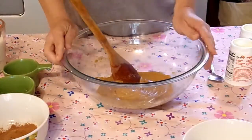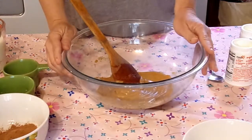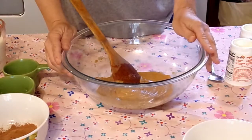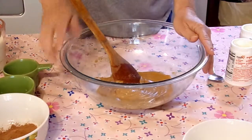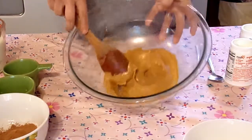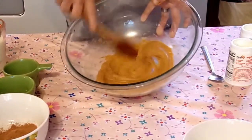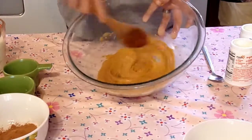Okay so what I've done here is I've taken 12 tablespoons of peanut butter with two teaspoons of vanilla and a half a teaspoon of salt, and I have microwaved that until the peanut butter is warm and loose and easy to work with.